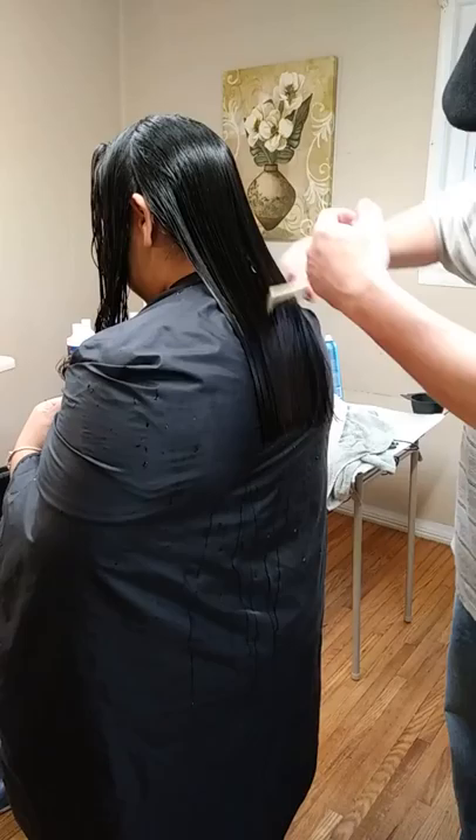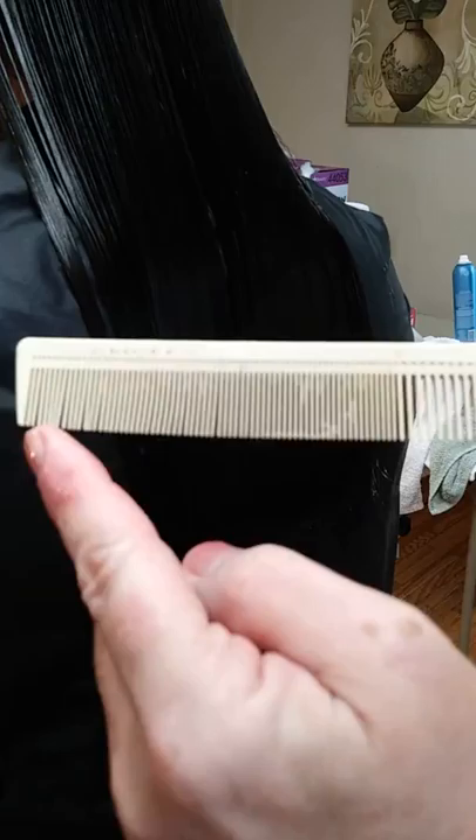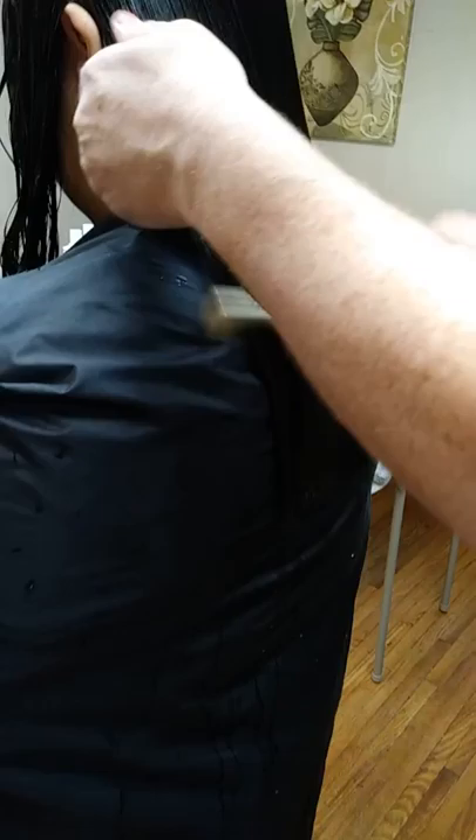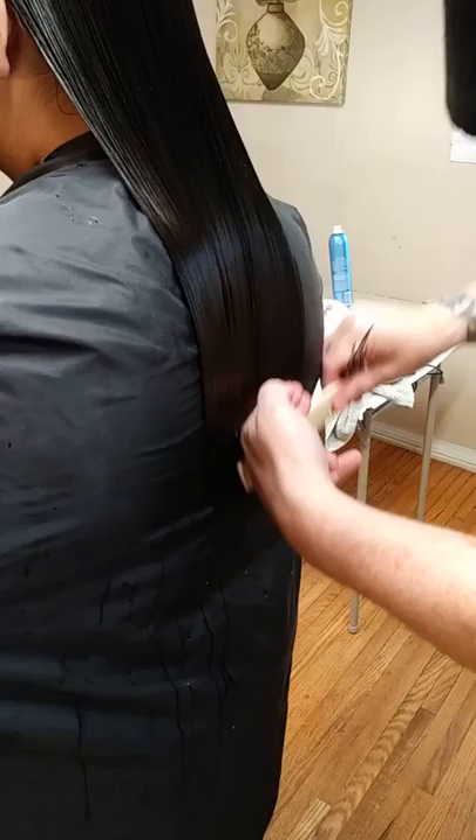Using the small end of your comb — the thin teeth, not the wide end — you want to use the thin end here. That gets all them little hairs that are hanging out underneath. You want to make sure they're all combed out nice and flat. And I do this so I know what an inch is, so I can balance this out in the front so that Amber is happy with the two inches she's asking me to take off.